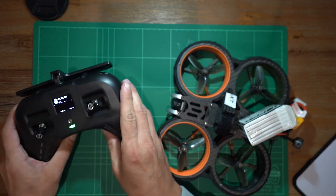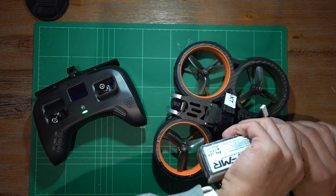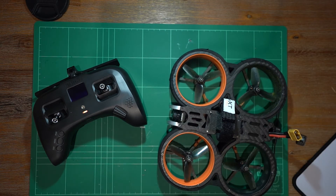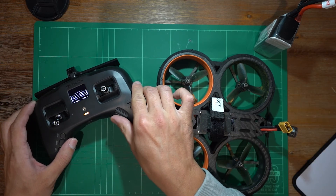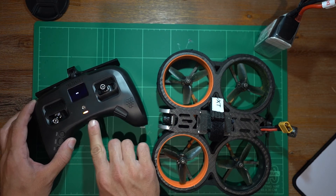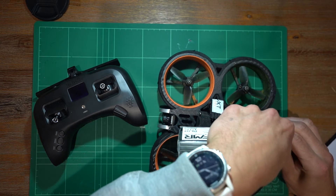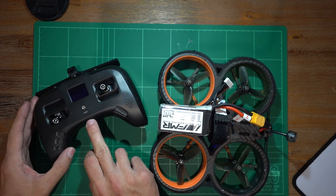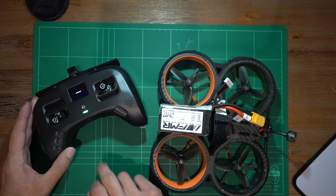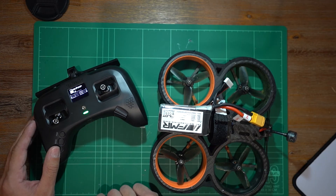I'm not going to arm it because we've got the props on, but I've tested it plenty of times before making this video so we know it works. I'll disconnect the battery now — that should say telemetry lost. Yeah, there we go. Now we'll do it the other way around: turn on the drone first, then turn this on. There you have it — four bars, fixed.